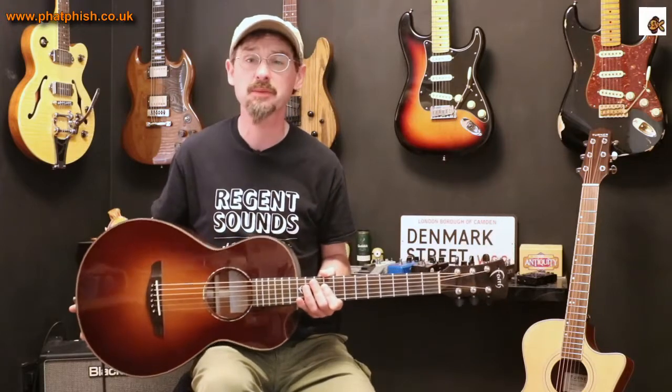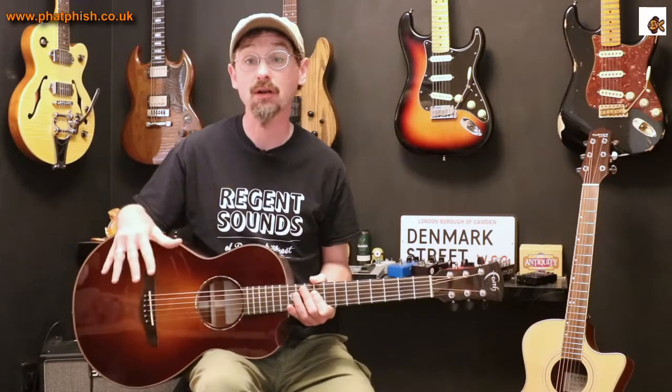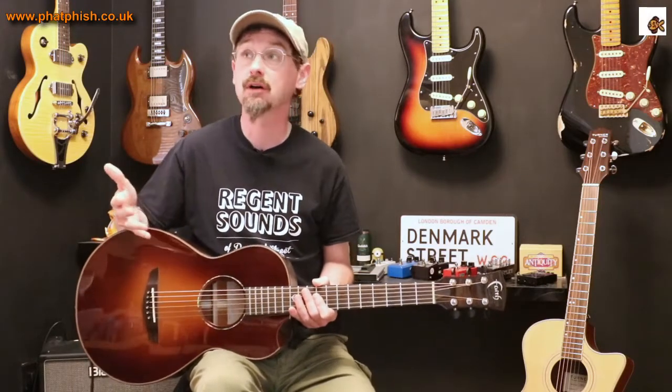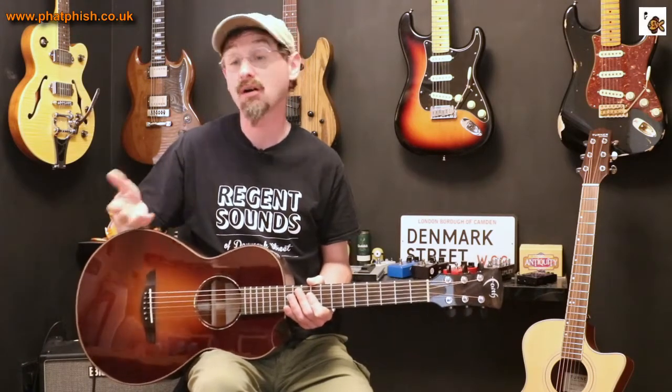Now when you first look at it, it might seem a slightly odd guitar, like it's a little bit out of proportion. Basically, this is a parlour guitar. A parlour guitar is, as the name suggests, a guitar that historically was intended to be played in the parlour.